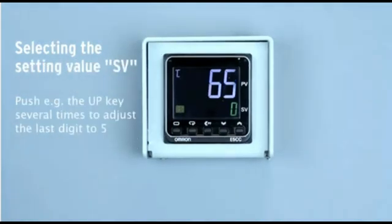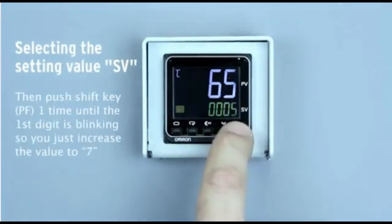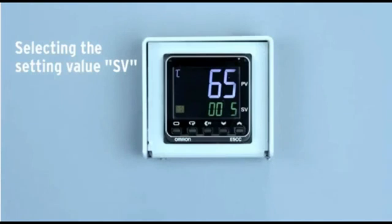Push the up key several times to adjust the last digit to 5, then push the PV key one time. Increase the value to 7 and wait until blinking stops.